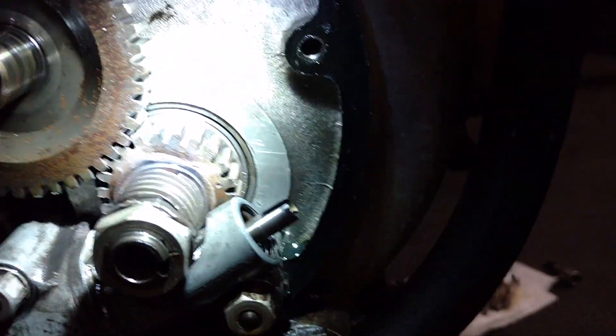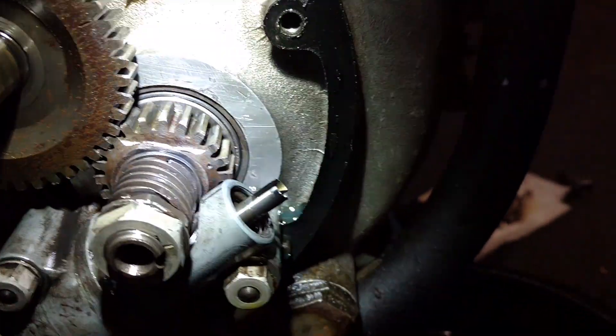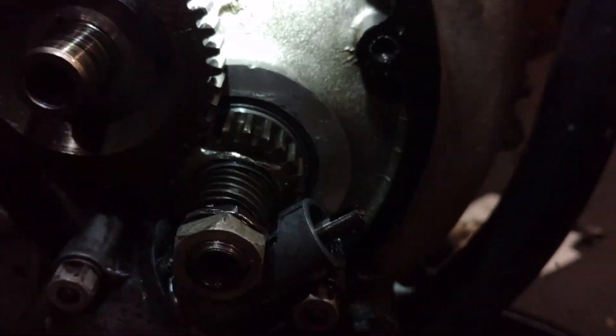I'm trying to figure out what I'm looking at here — is that a proper bearing versus a bush? It looks to me like the end of a roller bearing, honestly, but you guys maybe can tell me a little better.